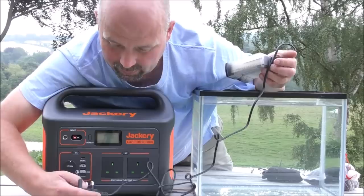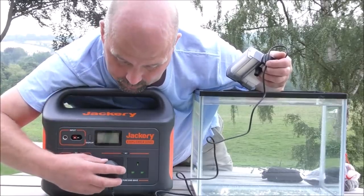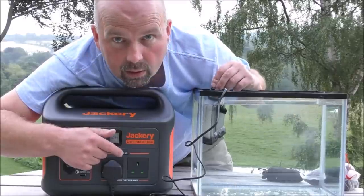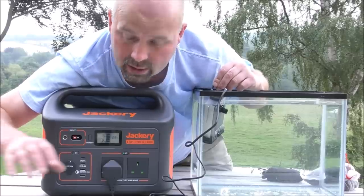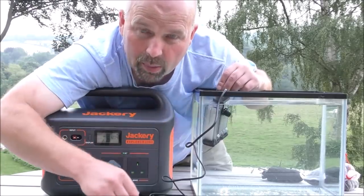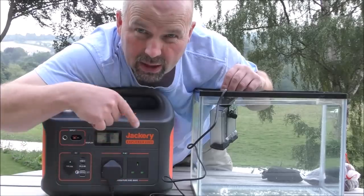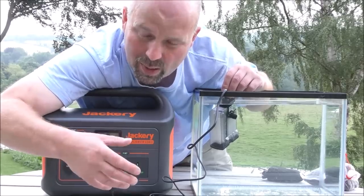A little pump would run for days — probably weeks — on this. For a bigger pump it would still run for days. If you had something like this, you could literally just plug your canister filter into here and let it run until your power came on. It's a very good system but it is expensive for this version. The smaller versions aren't quite so expensive but they don't have the capacity. It's a question of what sort of power outage you want to plan for. Most of the time the power's only off three or four hours, and most fish tanks, as long as they're not critically overstocked, won't suffer that much.